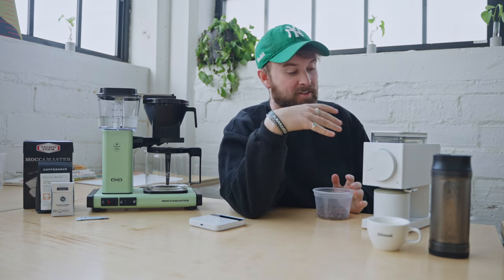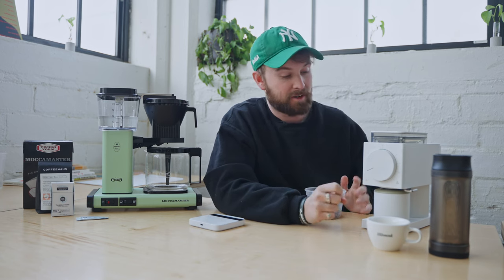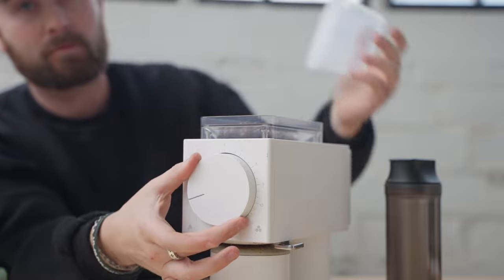So I weighed out 40 grams of coffee here, and what I'm going to do now is put it through our grinder. This right here is a Fellow Ode Gen 1 with Gen 2 burrs, so it's been a little bit upgraded. They are amazing pour-over slash batch brew grinders. I'm going to be putting it at about two clicks off of one, one click off of two. With this grinder, you're going to need to go almost all the way to one to get the ideal grind. For those with an Ode Gen 1 with Gen 2 burrs, we're grinding one notch under two.